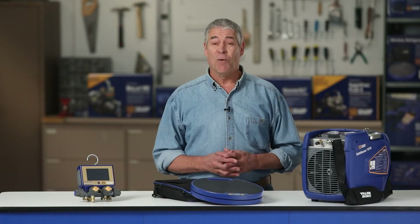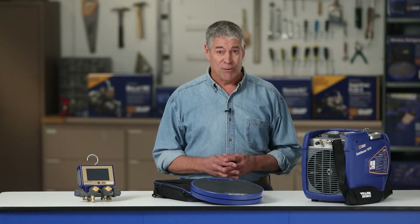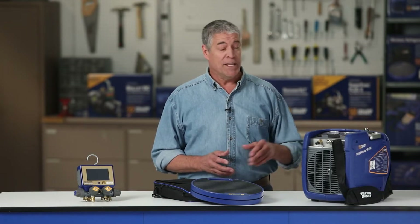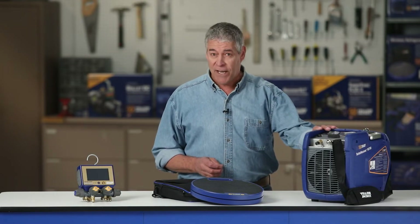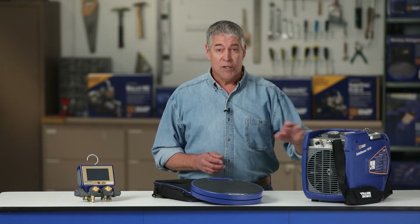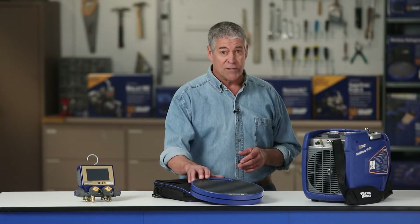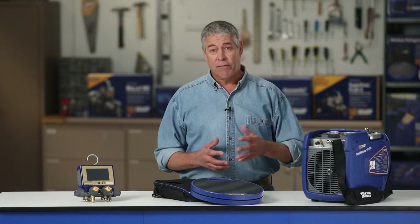Yellow Jacket continues to innovate with the introduction of one of the fastest refrigerant recovery machines on the market. This video demonstrates the superior features and speed of the Yellow Jacket 95780 Turbo Recover Recovery Machine used in conjunction with the 68864 wireless refrigerant scale while recovering refrigerant from a commercial rooftop unit.